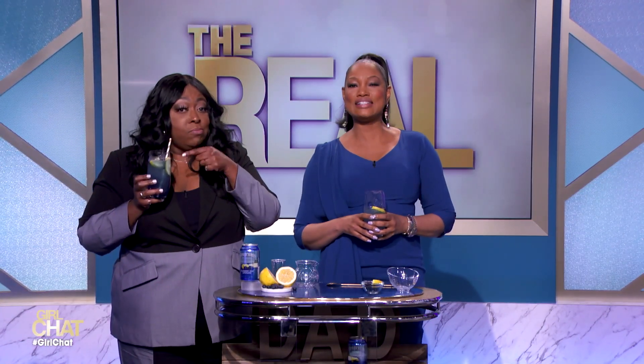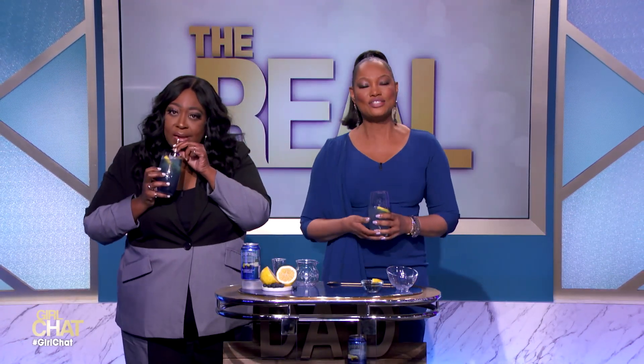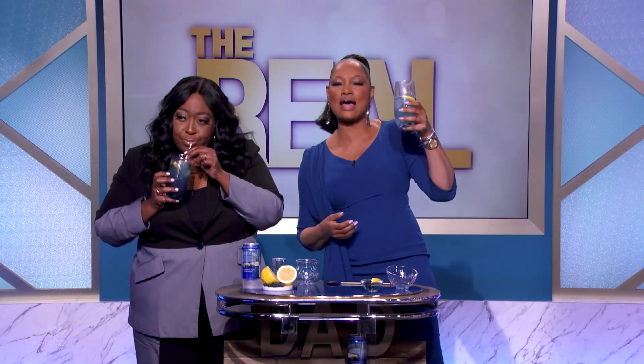It is so good, and that's all the time we have for today, so don't forget to subscribe to The Real Daytime YouTube page. Make sure you comment and let us know if there's a topic you want us to discuss. And finally, make sure you watch The Real every day. Check your local listings. Until next time!